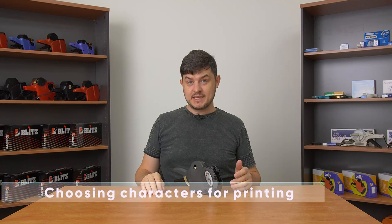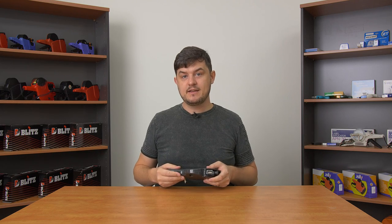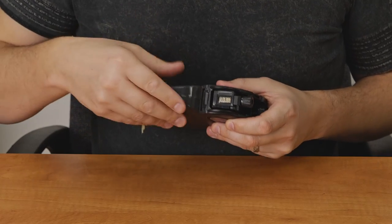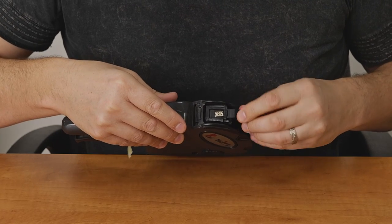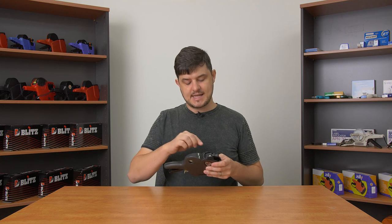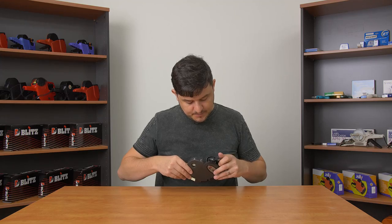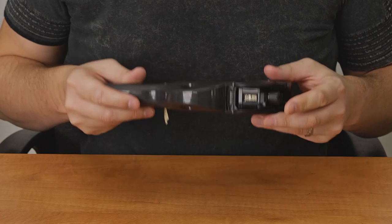One last thing to note with the Blitz 1910 is that when you're choosing which characters to print on the print head, you want to make sure that the characters you're printing are a black character on a white background. If you keep going through, you'll notice that eventually you'll be able to see the black character on a black background, but that's not what you want to be using to print because that's the side that's supposed to be printing onto the label. So if you need a blank square, just keep going until you get to a white blank square and that's what you want to use if you need a blank on your label.